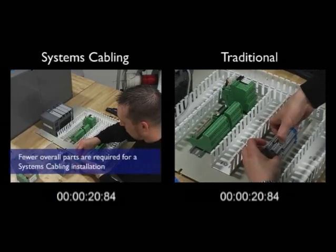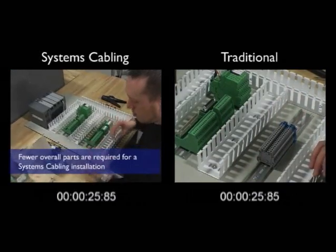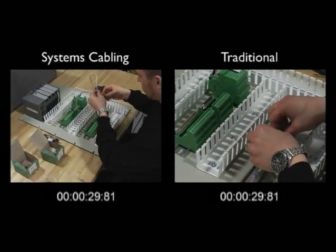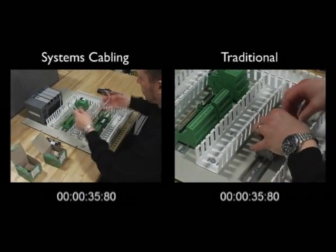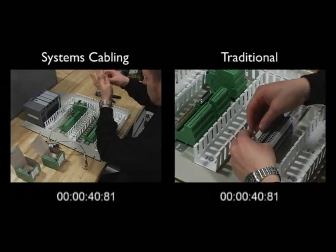On the right, we can see the installer is adding 18 individual terminal blocks to the DIN rail to transfer signal and power. Terminal block markers are then applied to each terminal block to identify each signal. This step is skipped in the systems cabling installation, since each terminal of the FTA is pre-marked.